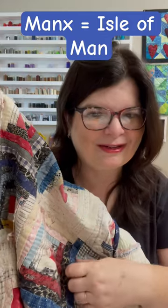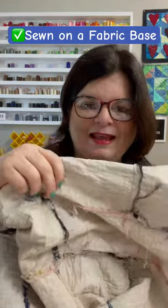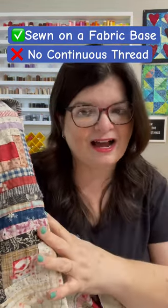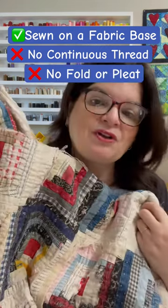I also need your opinion on this. This is definitely sewn on a base, but a Manx quilt uses a continuous thread, and this does not have a continuous thread with the sewing technique. Also, these fabrics are not folded.